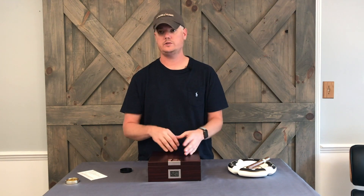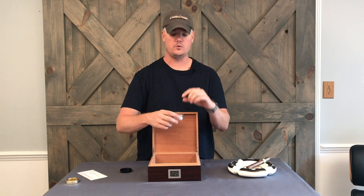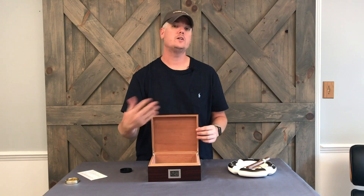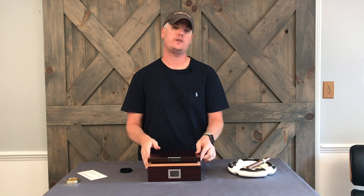If in two to three to four days the humidity doesn't get to between 75 and 85 percent, open it back up again, wet the inside of the box, and refill until it does. You're just adding humidity — the cedar wood is sucking up that humidity.